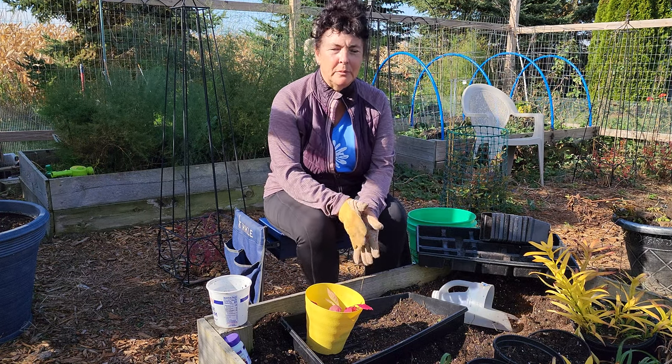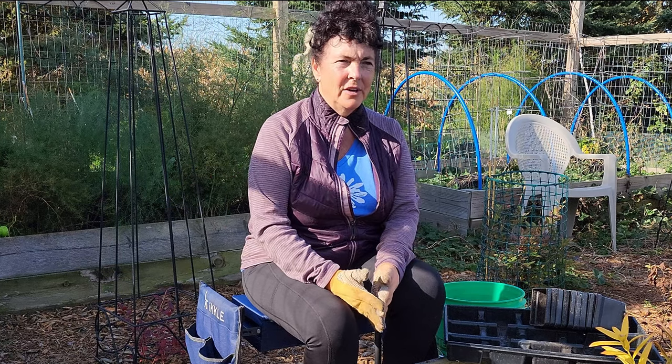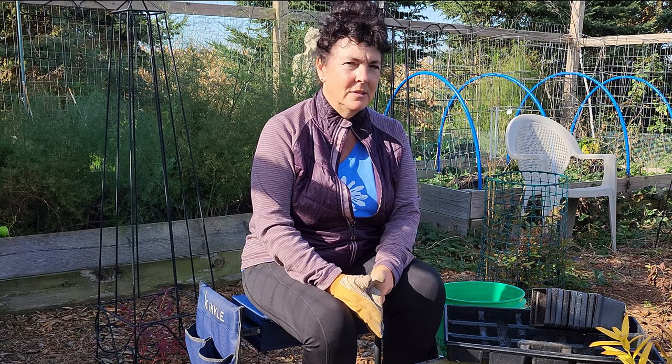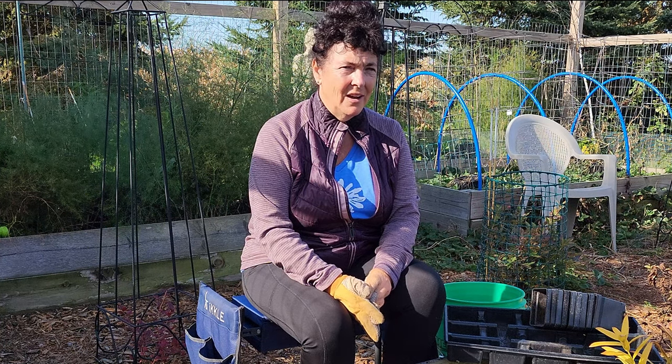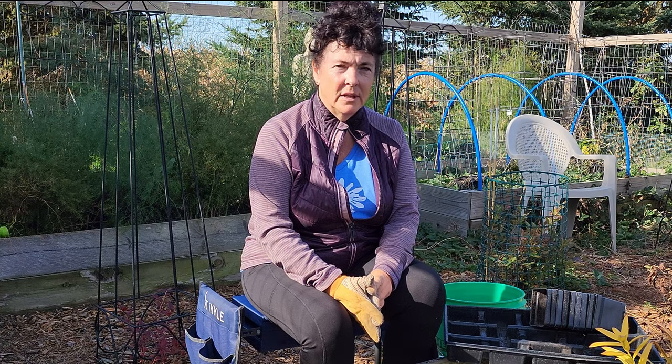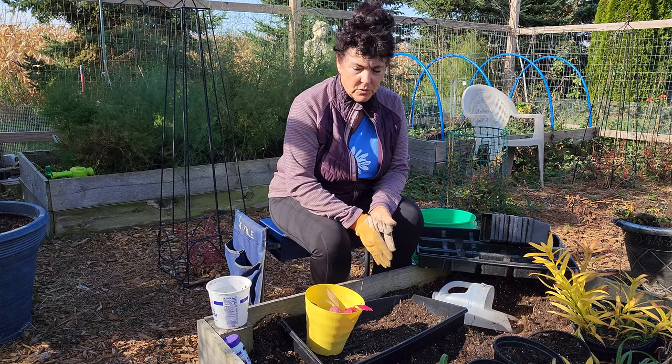It also allows me to put some bunny fencing around, even though I'm in a sheltered area which has two rows of fencing. The bunnies can somehow seem to find a way in, especially if we get really high drifting snow — they can jump right over even a big fence because the snow drifts against it.